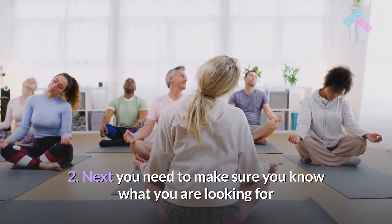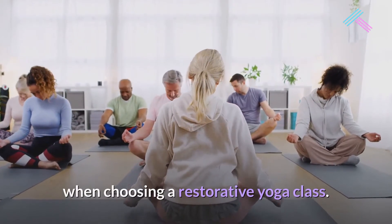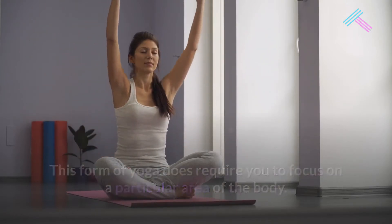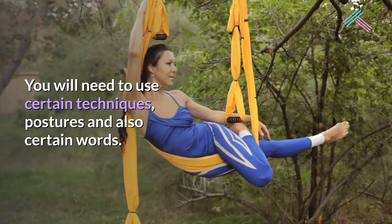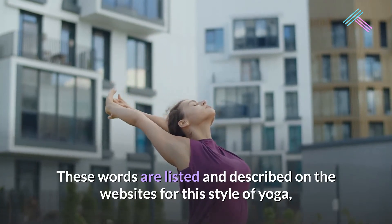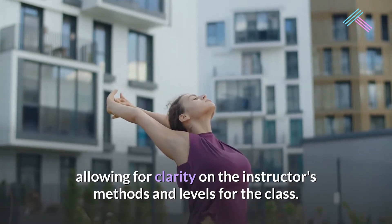Next, you need to make sure you know what you are looking for when choosing a restorative yoga class. This form of yoga does require you to focus on a particular area of the body. You will need to use certain techniques, postures, and also certain words. These words are listed and described on the websites for this style of yoga, allowing for clarity on the instructor's methods and levels for the class.